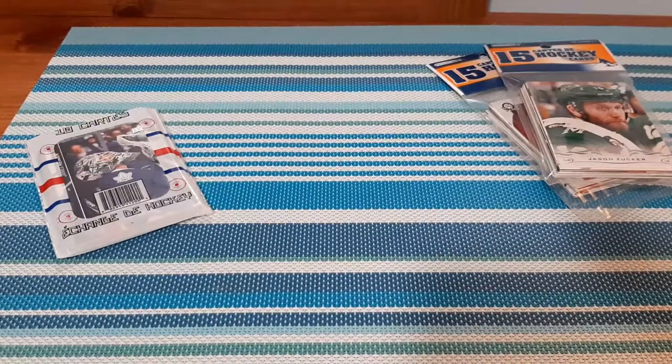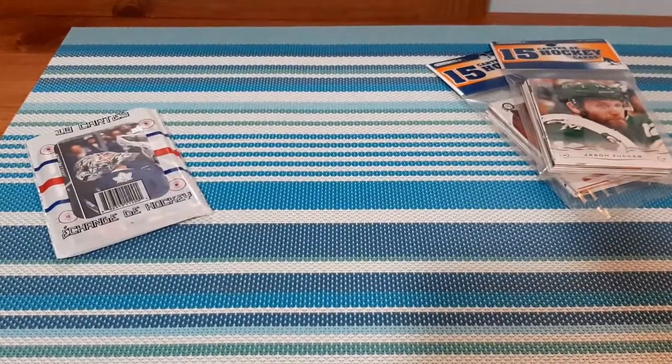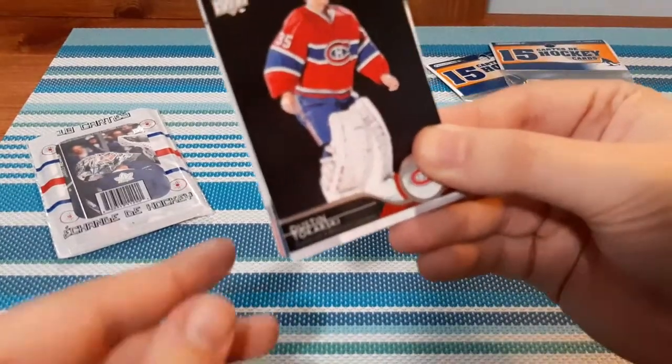We're going to open both and see which is better — the local dollar store repacks or Dollarama's repacks. I'm starting with the local dollar store packs. They are a cheaper quality package, but it's only a 25-cent price difference between these packs, so not too bad in my opinion. Let's check it out.